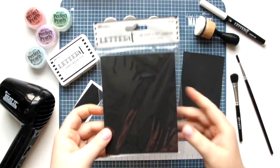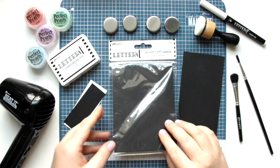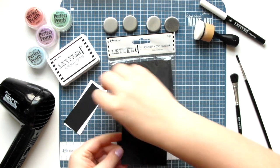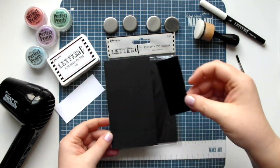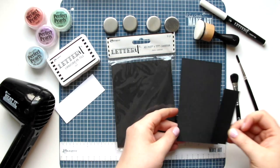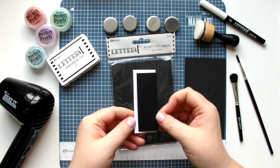For our background design I'm using the Letter It A2 sized black card stock and I've trimmed that lengthwise to get a piece that's three inches wide. With the remaining strip I've cut a piece that measures one and a quarter by three and a quarter inches, and you'll also want a piece of white card stock that will be three and a half by one and a half inches.